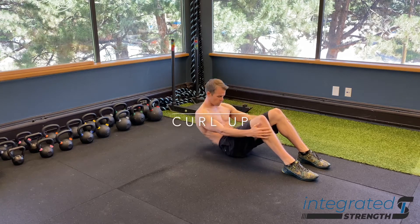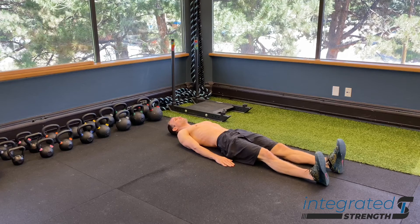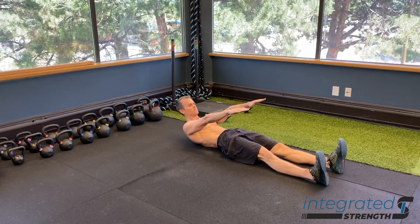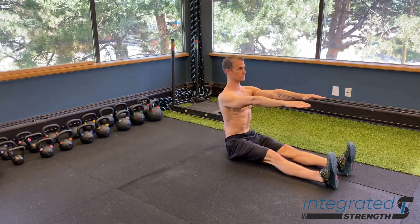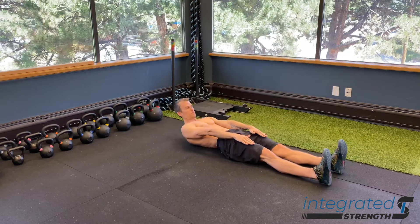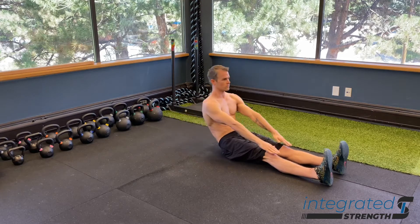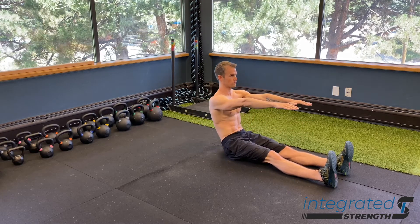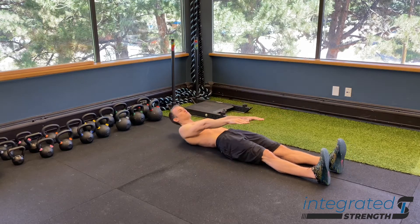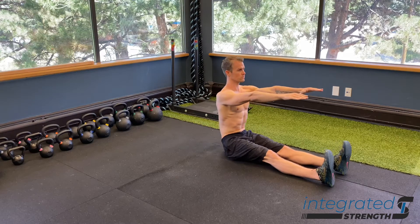The curl-up is an exercise geared predominantly towards working the abdominals, but more than truly challenging the abs, this is an exercise focused on good sequential firing and control of all of the muscles on the front of the torso, and how we're able to articulate through the spine one vertebra at a time. This is also a good screen to see whether or not yourself or the person you're working with has good control of their entire front line.